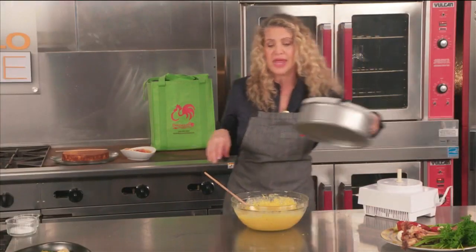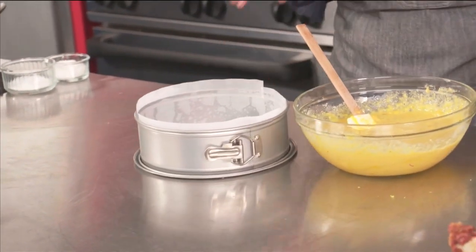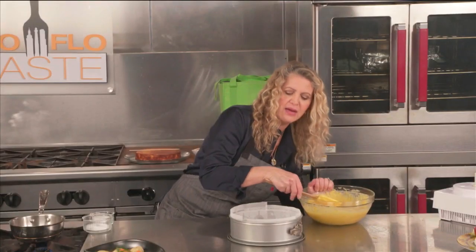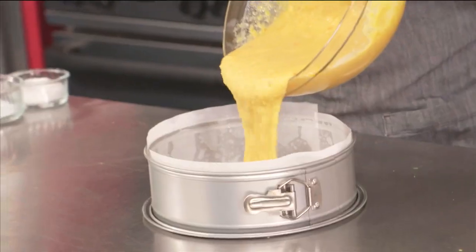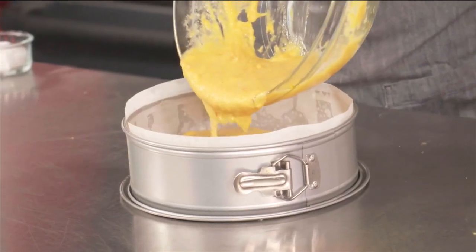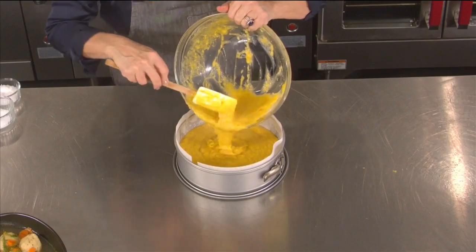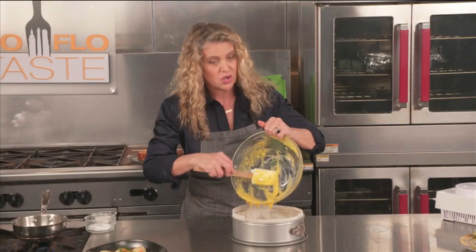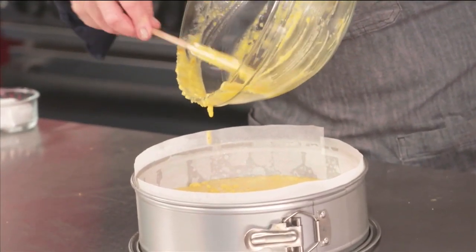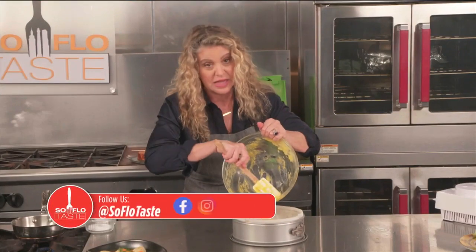We've got a springform pan that has been lined up the sides and on the bottom with a little bit of parchment paper and sprayed really well. Let's go ahead and add our cake batter to it. This doesn't take very long to bake at all, so don't go too far. Come right back and let's see how it comes out. Of course, we have to glaze it and check out our brisket that's warming in the oven as well.